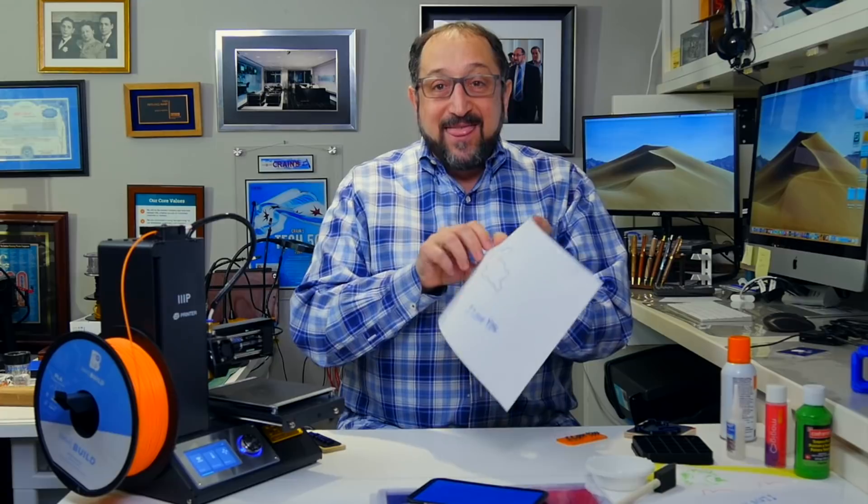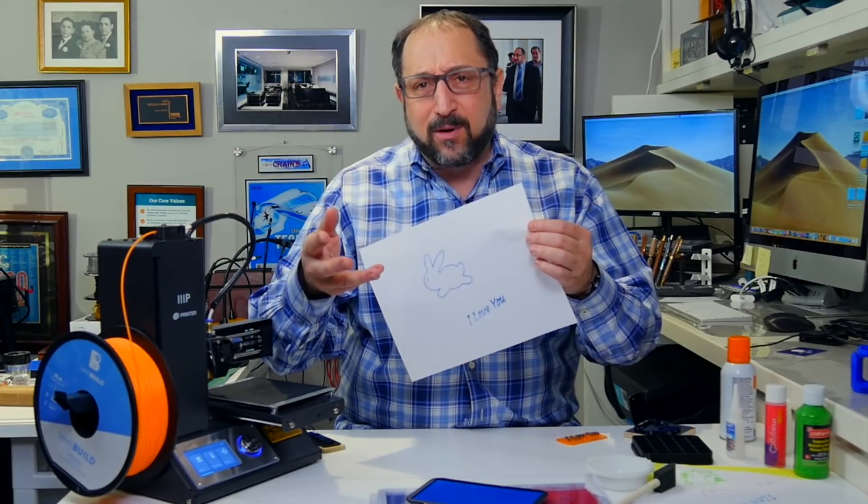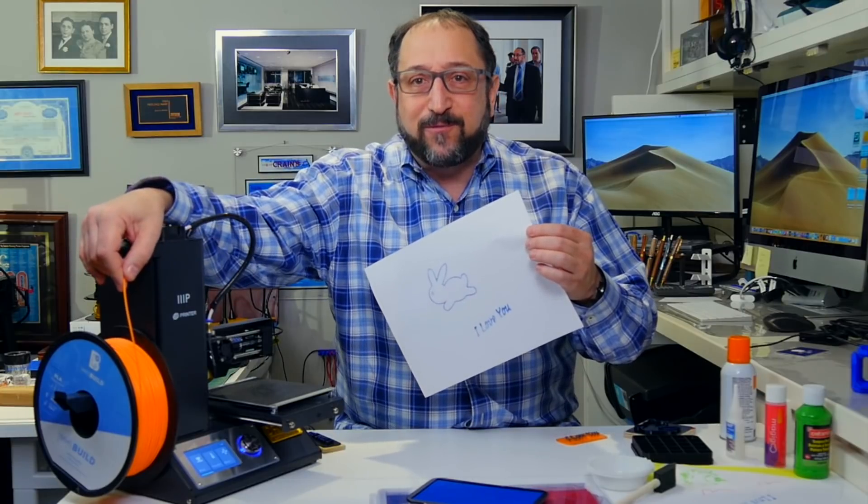And this is all possible with an inexpensive $180 3D printer and a little bit of instruction, learning a couple of software programs that are easy to use and learning a little bit about the nature of filament. Stay tuned and let's learn something together.